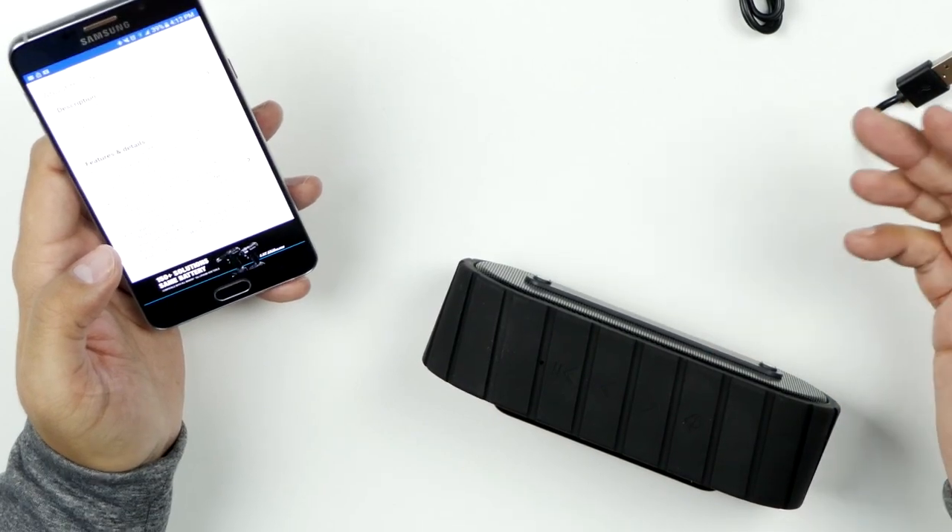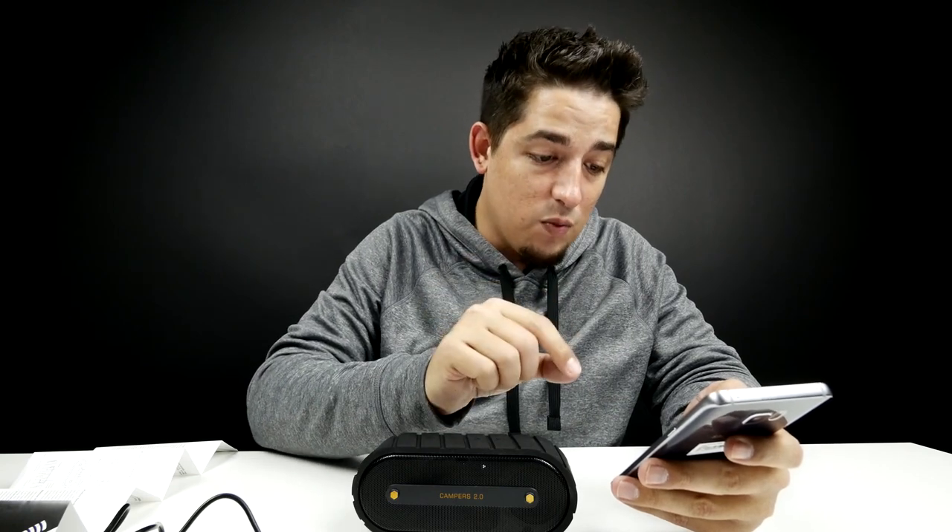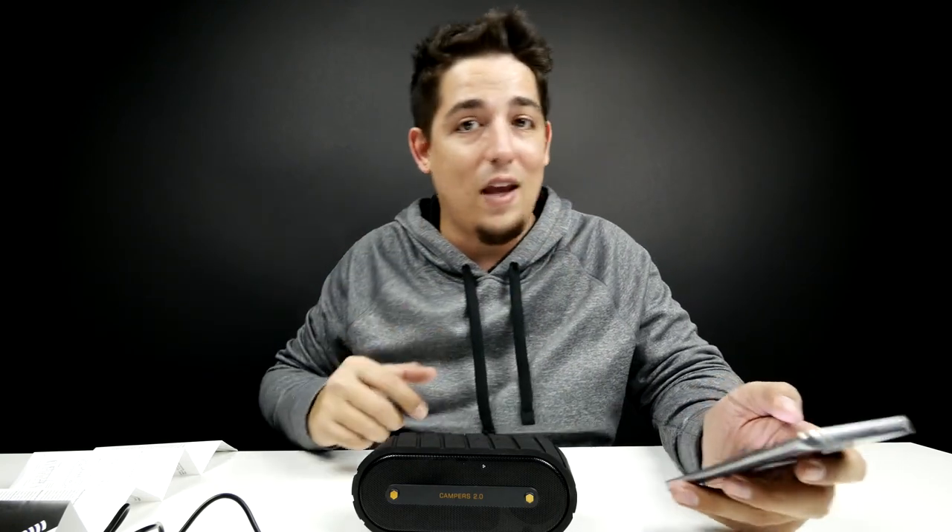It plays music up to 33 feet away. Splash proof, shock proof, dust proof — and functions which make it suitable for outdoors and shower use.